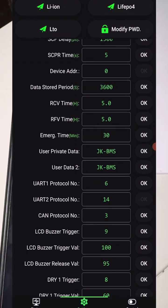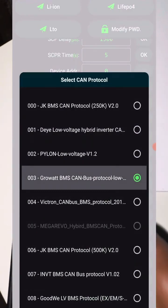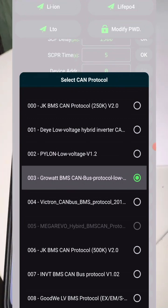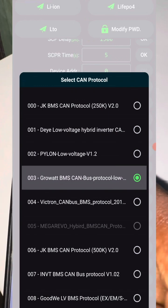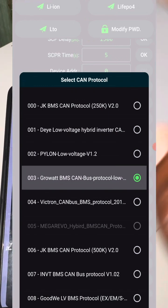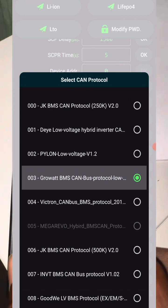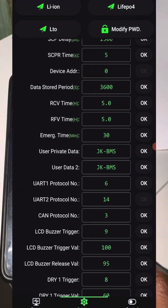Click on it and it will come up with a bunch of different options for the protocol that you can select. If you're using Pylontech protocol, you select that. But since I'm using the Growatt inverter, I selected Growatt 03. Once you have that set up, come back to the inverter.